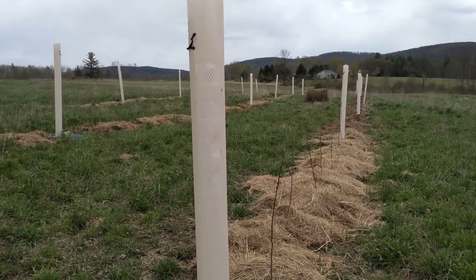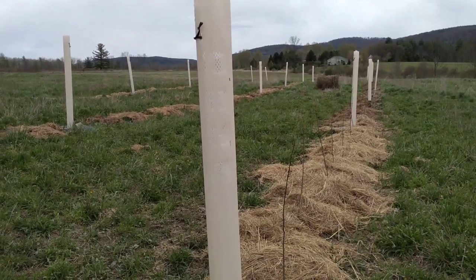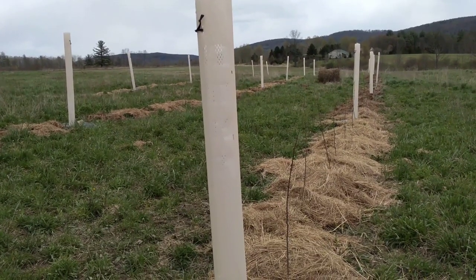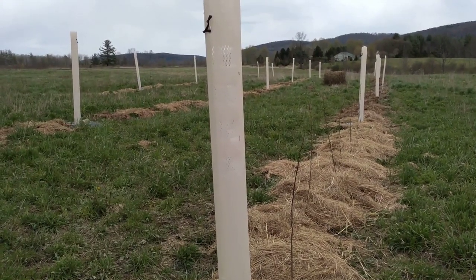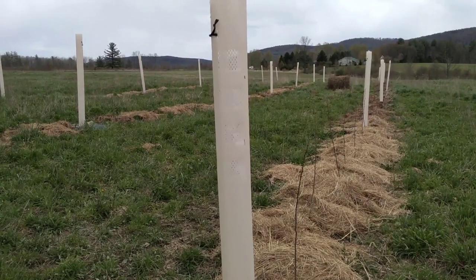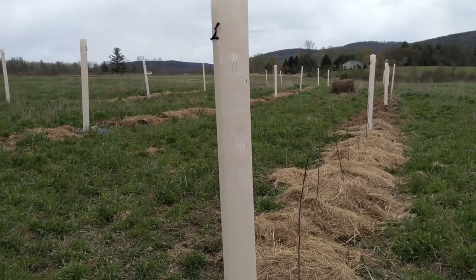Everyone, this is Jonathan Bates of foodforestfarm.com. I'm here at the carbon farm project — we have a woodlot we're planting. Done a couple of videos on how we established it: did some plowing and disking, cover cropping, and mulching, and this year we are planting. So just a quick overview of what we've done here.